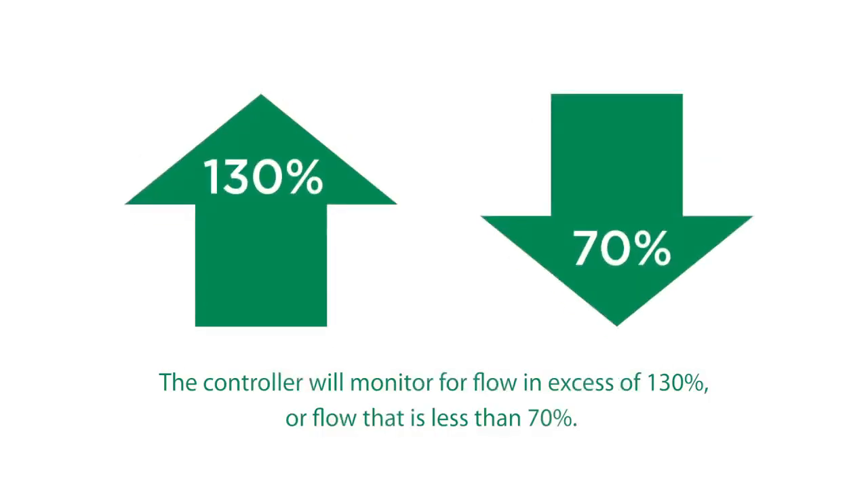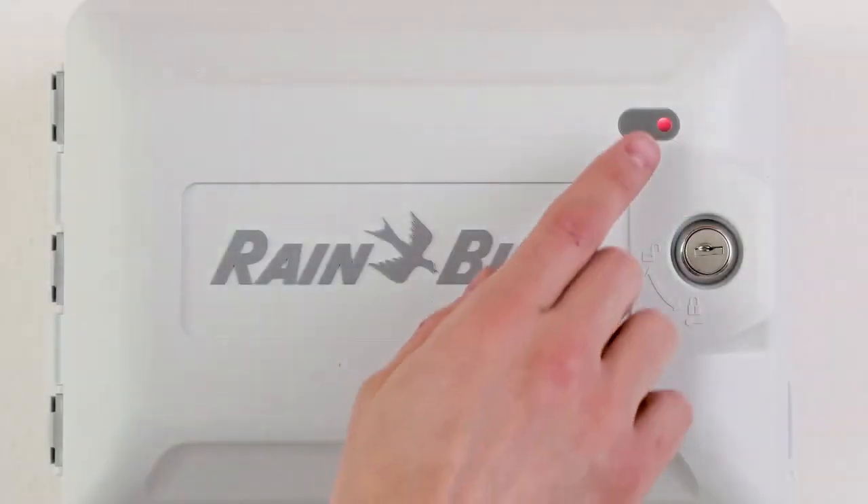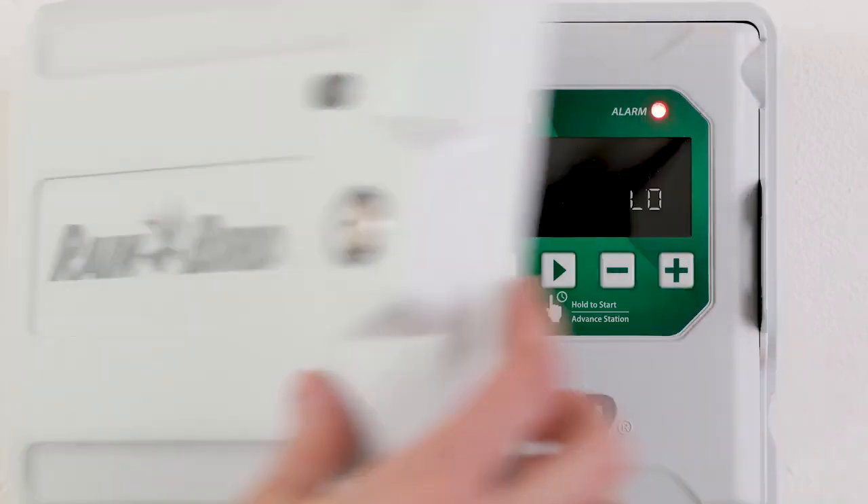Once complete, the controller will monitor for flow in excess of 130% or flow that is less than 70%, and create an alarm if either of those conditions are met.